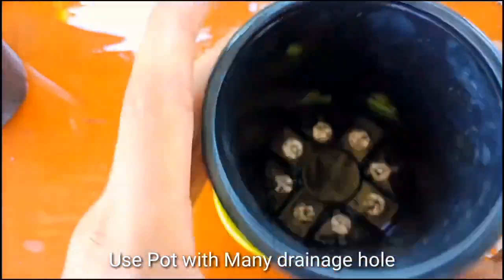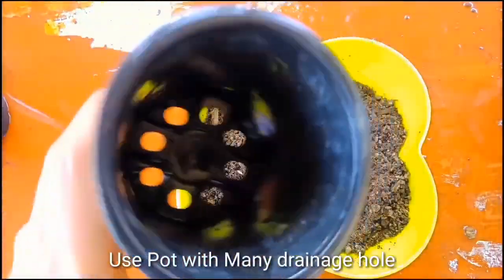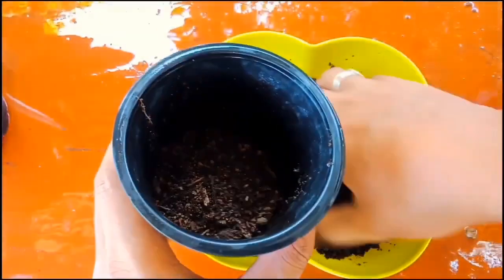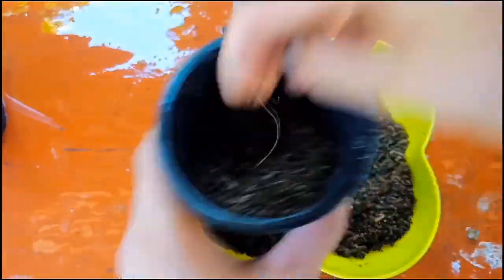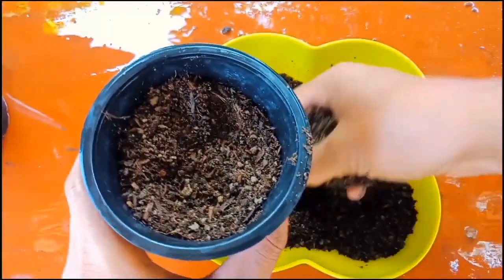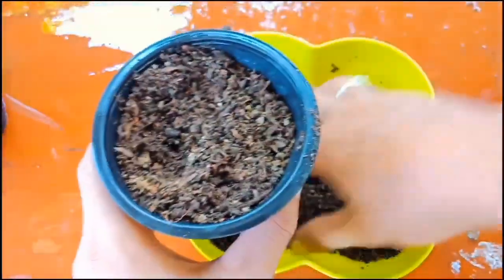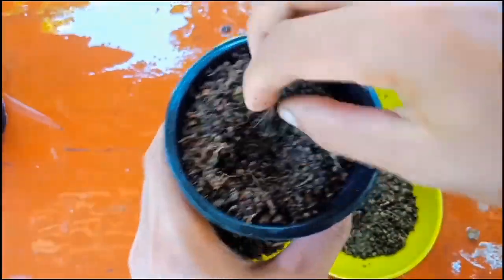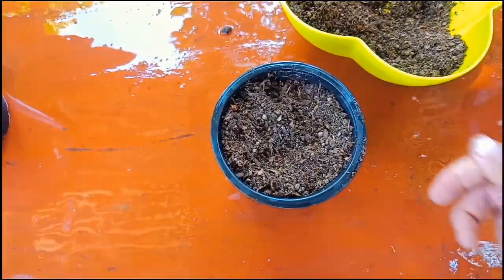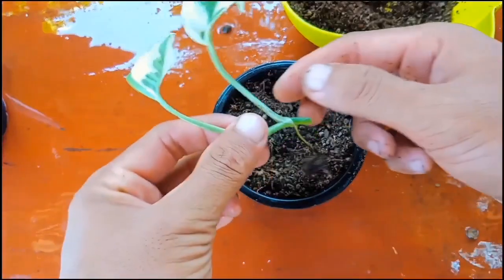Now use a pot with many drainage holes. I'll put the soil mix in here. Now it is ready to be planted — add the soil mix and make a hole using your finger.